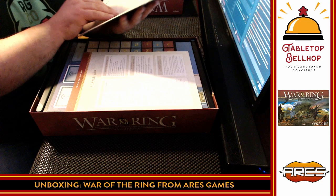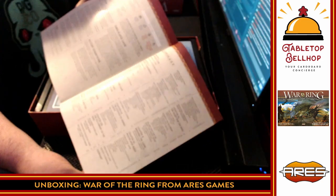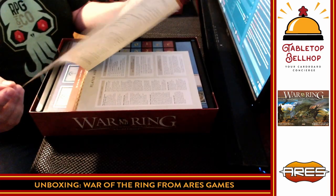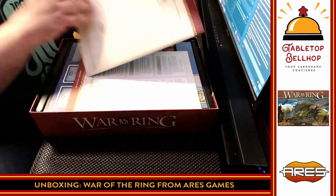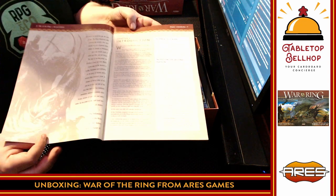I'm going to flip to the end just so I can tell you ahead of time — big bonus right here, the last page has an index. Love it. Every game, especially one this thick, should have an index. We're looking at 46 pages. Not terrible — a little shorter than, say, Gloomhaven, but not by much.